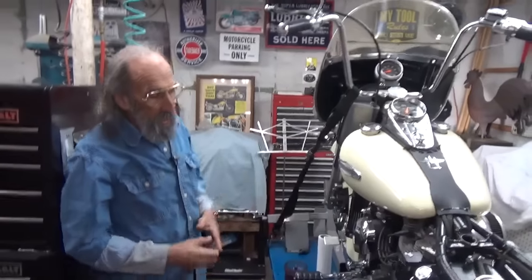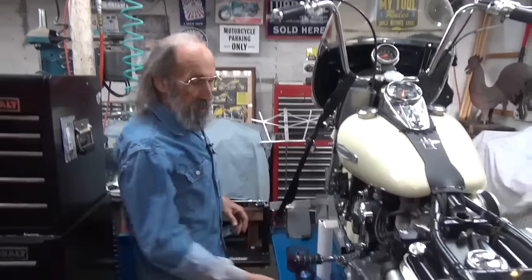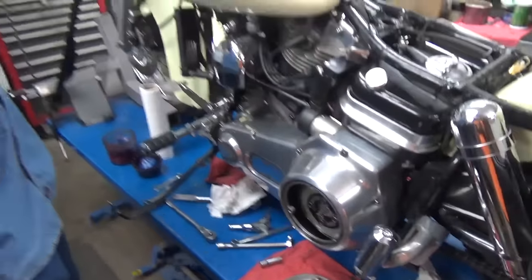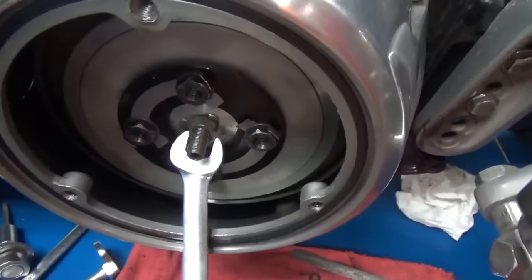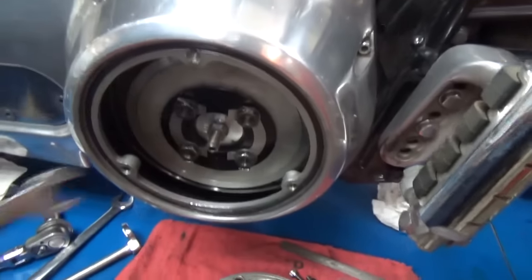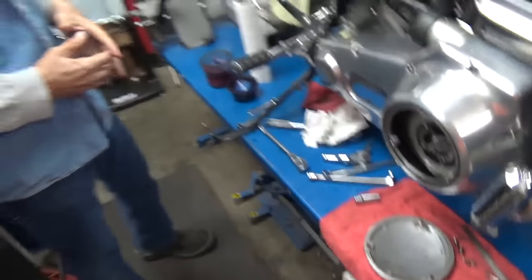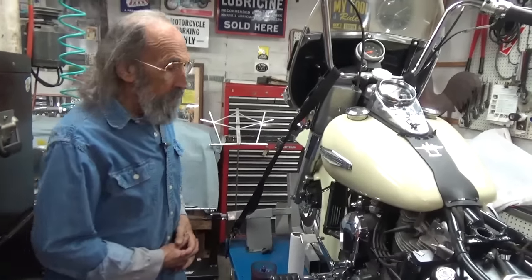That's just how the book really tells you to do it: loosen all of it and adjust the center bolt first. As you can see how well that thing's working — let's see if it turns real well. Look at that — that's real happy. And that is a Rivera Pro clutch. That pretty much does it.